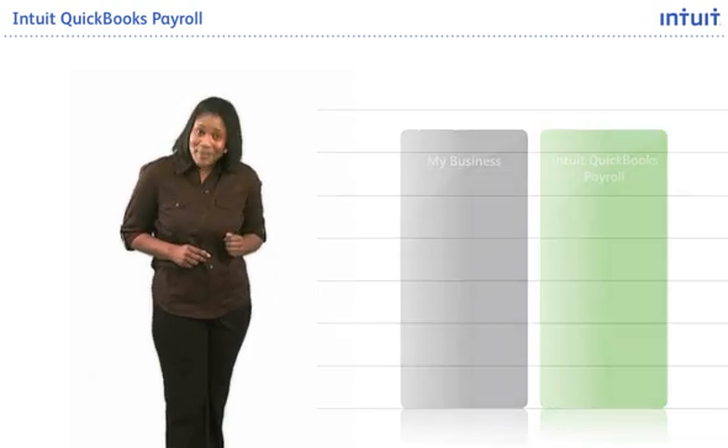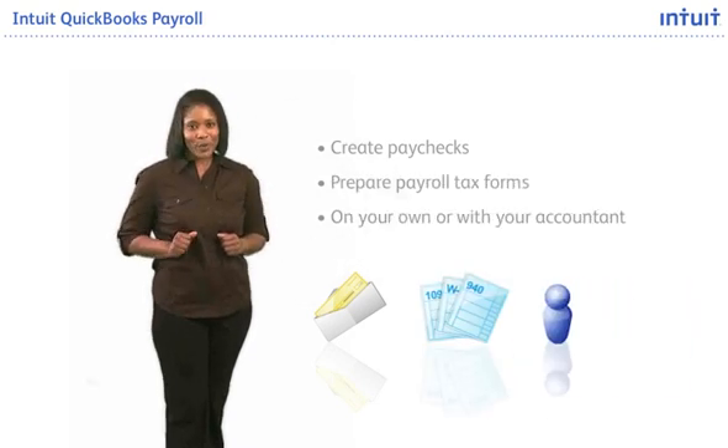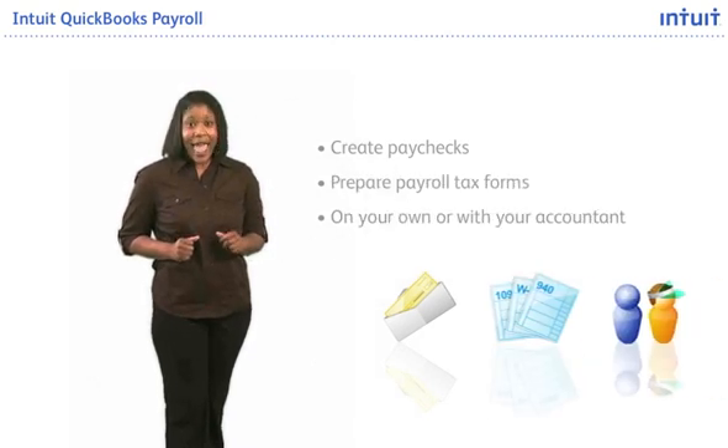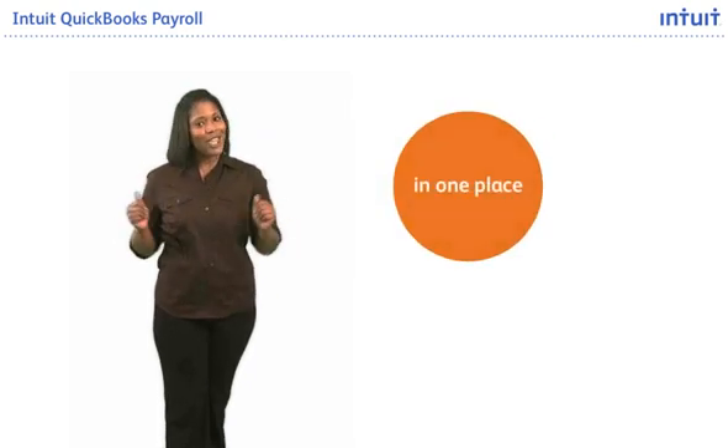There are time-saving features to help create paychecks and prepare payroll tax forms that you can do on your own or with your accountant. And it helps you save time because you manage your payroll and your finances all in one place.